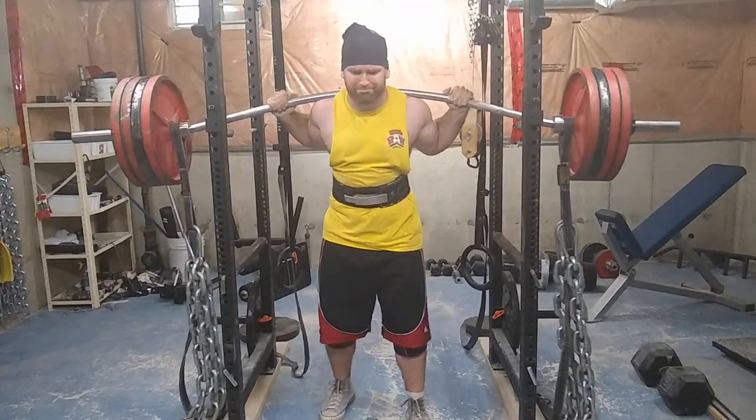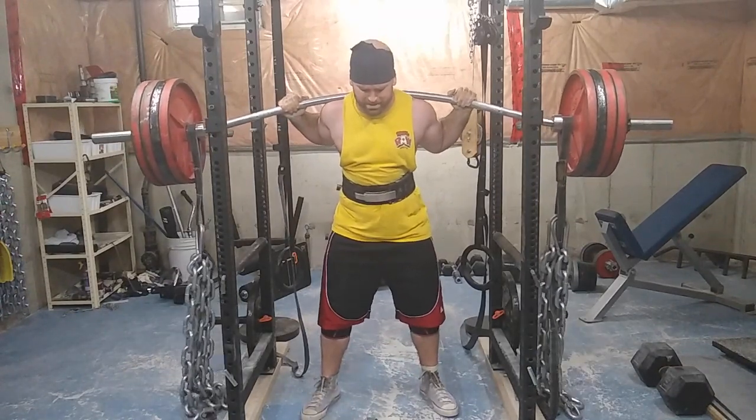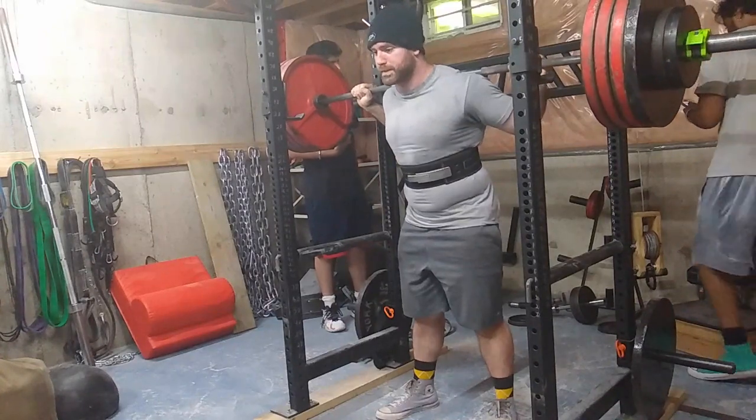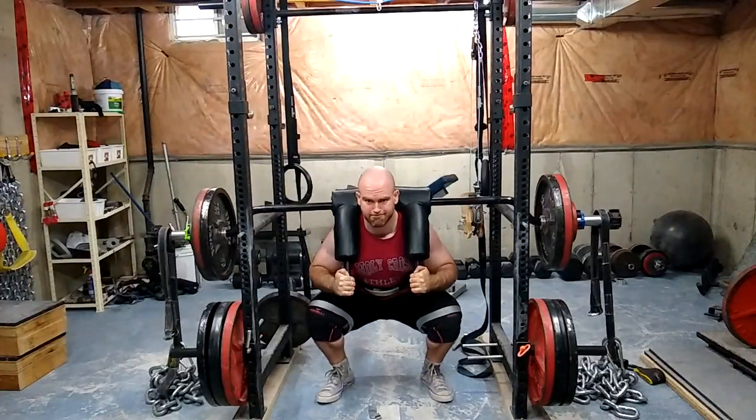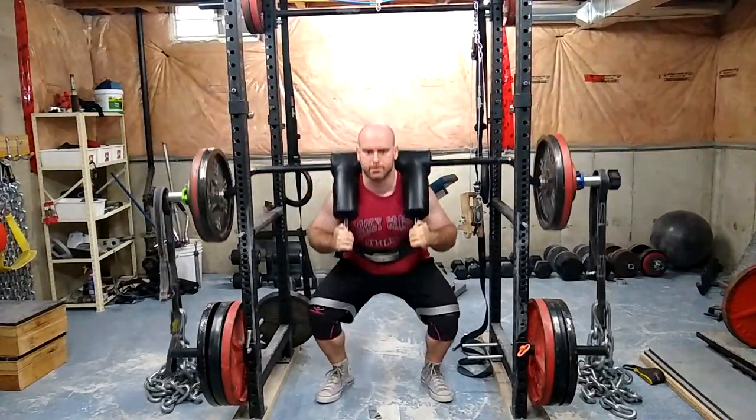A belt squat is about doing squats without having a barbell on your back, so there's less spinal compression. You don't need to worry about upper body technique as much — you can solely focus on the muscles in your hips down. There is no upper body or torso involvement, which makes it much easier to train more often with less overall systemic stress.